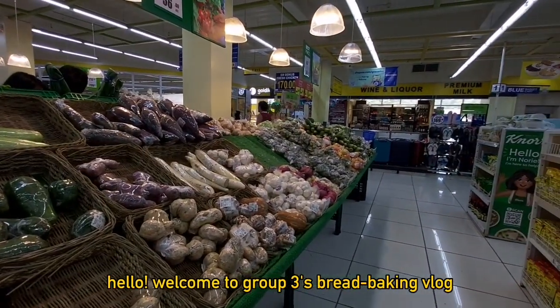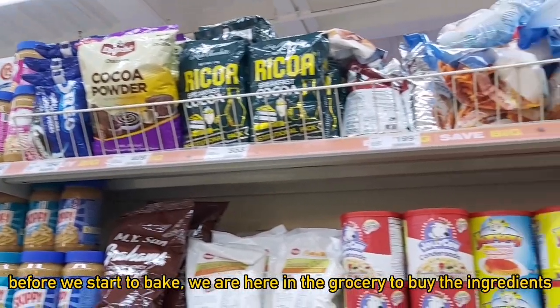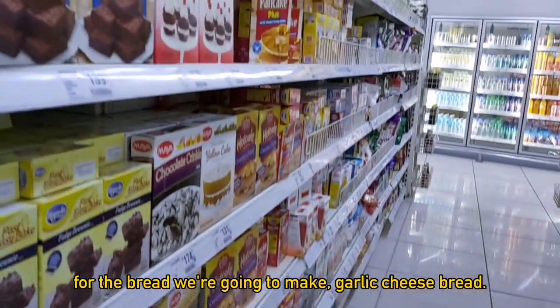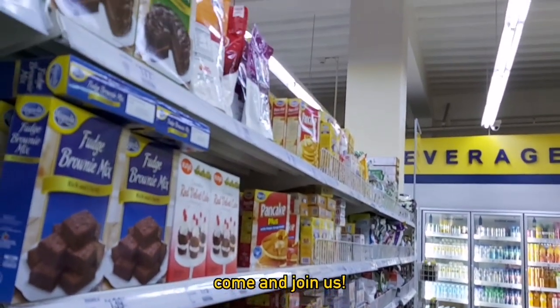Hello, welcome to Group 3's Bread Baking Vlog. Before we start to bake, we are here in the grocery to buy the ingredients for the bread we are going to make: garlic cheese bread. Come and join us!